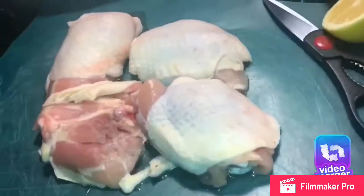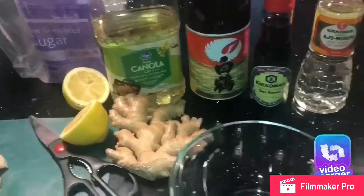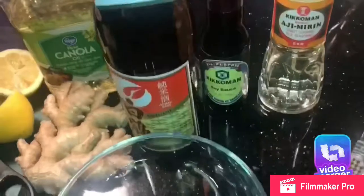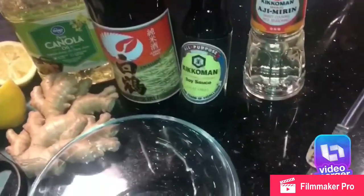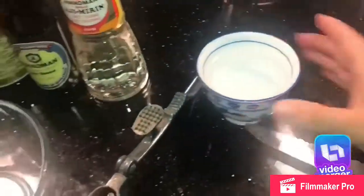Making chicken teriyaki and this is what you're gonna need: lemon, ginger juice, sake wine, soy sauce, mirin, and a bit of water.